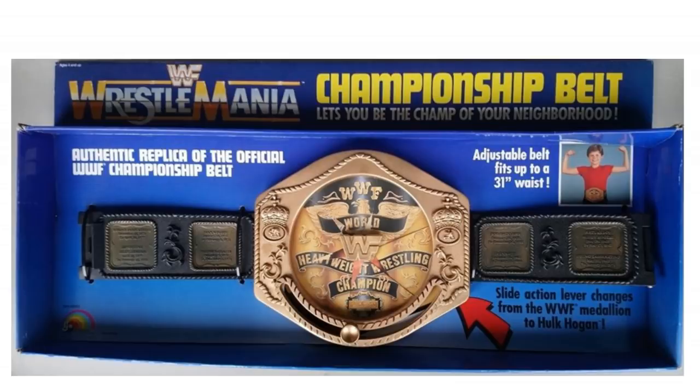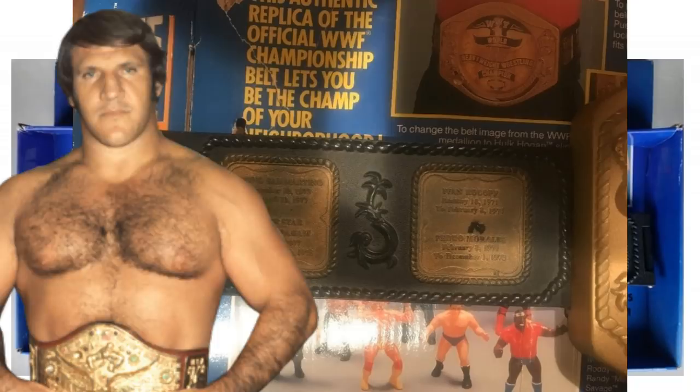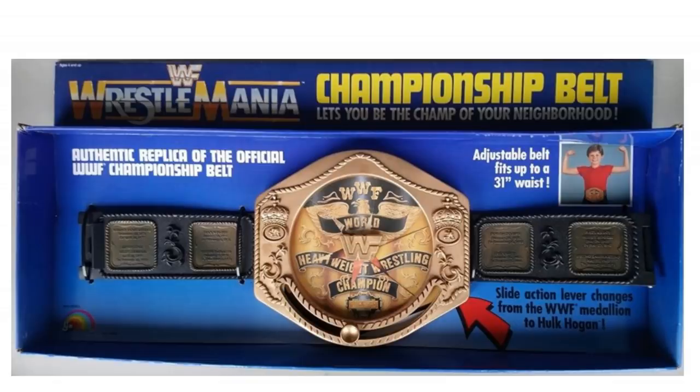And this thing has got loads of little details. On the side plates, it's got all the former champions — the likes of Bruno Sammartino, Bob Backlund, Pedro Morales. It's a fantastic item. It's a rare item. You're going to have to spend a lot of money if you want to get one of these — they were selling for like hundreds of dollars, and I actually can't find one to tell you how much they're selling for right now. So yeah, if you've got one of these, you've got something very special.